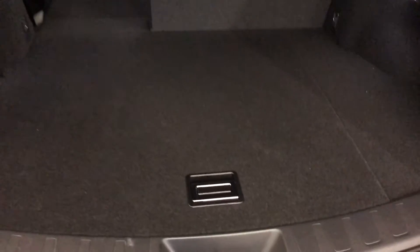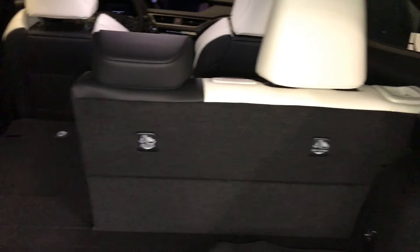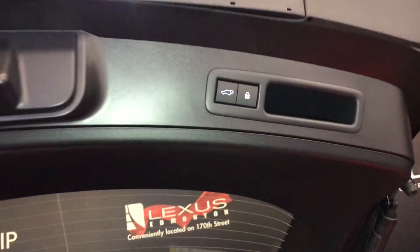You have a full-length carpet for the trunk area. Rubber and carpet floor mats for inside the vehicle. Side storage compartments. Under the floor you have storage, a tire jack, and your cargo cover. Trunk lighting. Hooks. Back seats can fold down. Power outlets. Overhead handle. Automatic close button and your lock feature. Your trunk is also height adjustable.